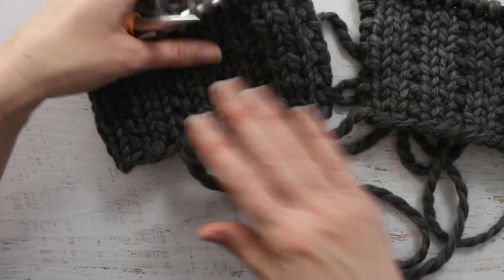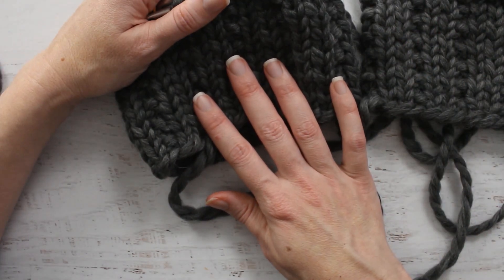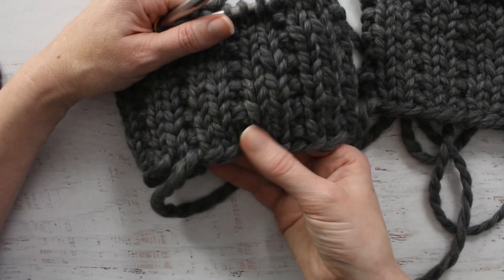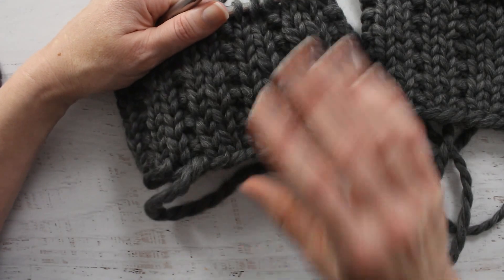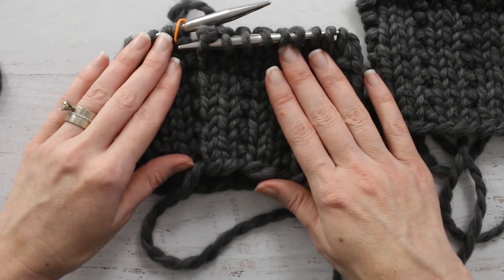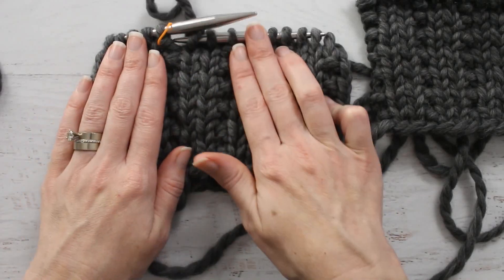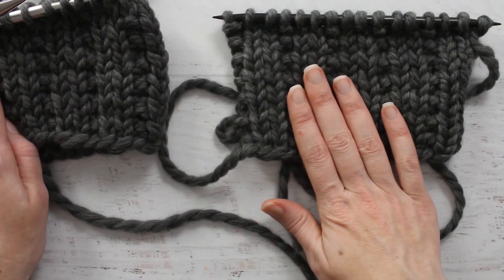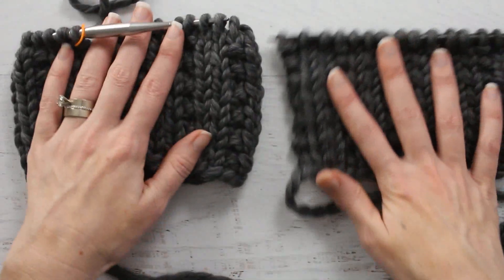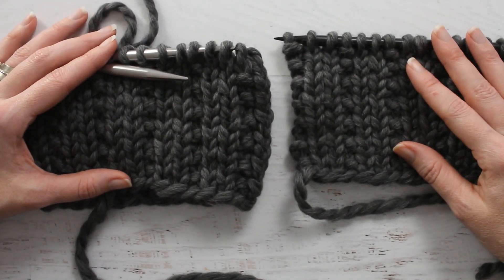It probably depends on what kind of sweater: if I have a tighter fit sweater I'd go with the size 11, but if I want just a loose pullover to wear with layers, I'd probably bump it up to the 13. Anyway, that is the 2x1 Broken Rib Stitch knit in the round. In my previous video I have it knit flat, so you can see the difference between knitting in the round versus flat with this stitch. I hope you guys found that helpful — thank you so much for watching.